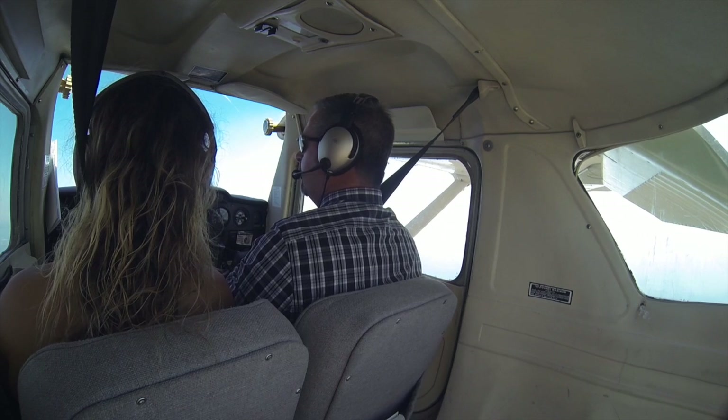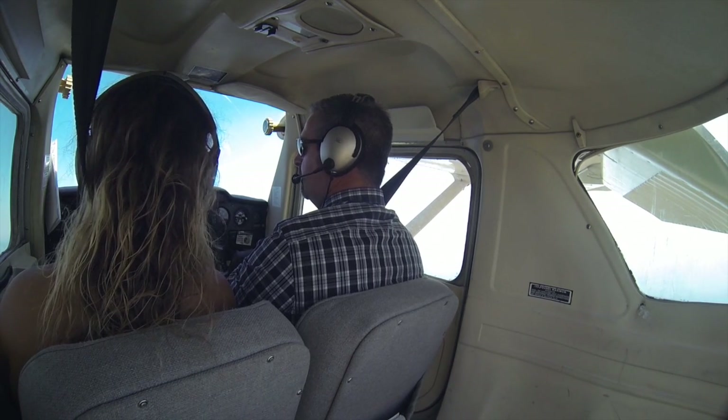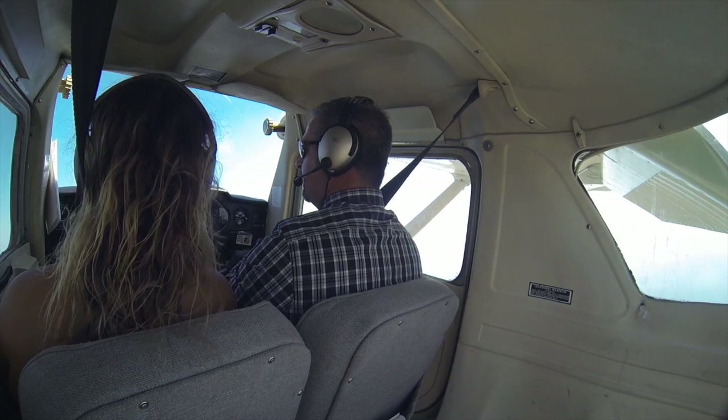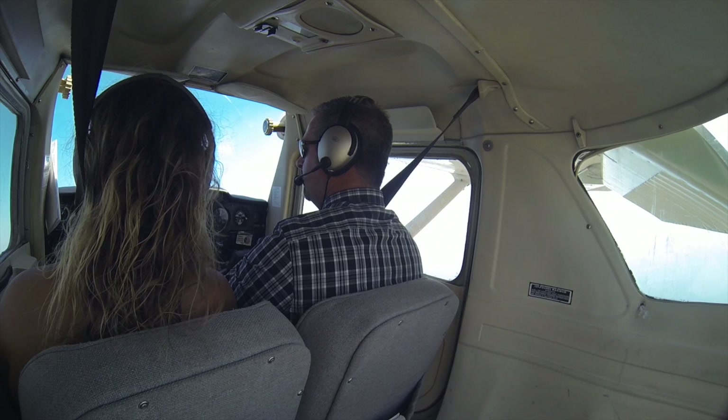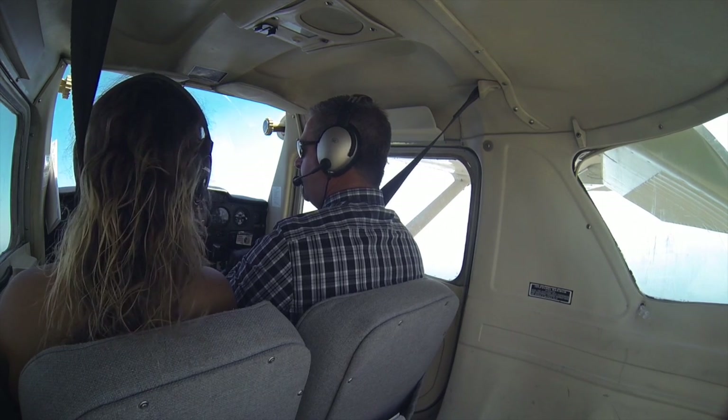Now it's going to come a point in time where I need more power just to hold my airspeed and altitude. So I add just enough in. I'm descending a touch so I add a little more power. Get my airspeed back.